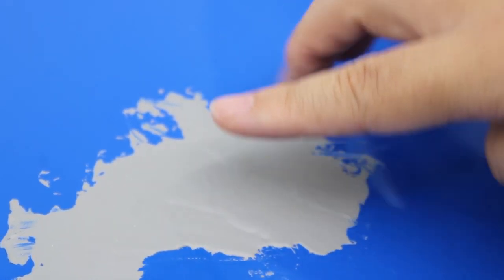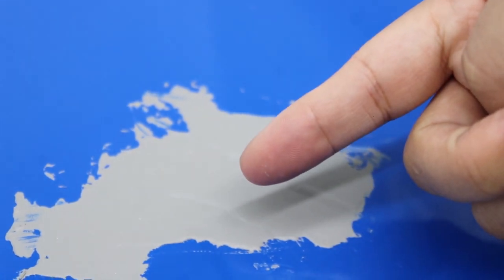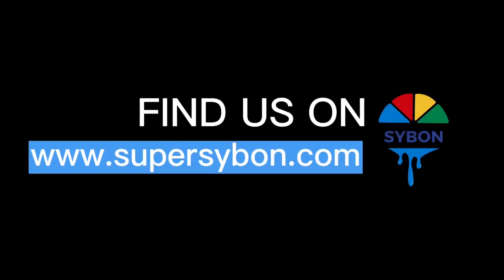Free samples will be provided. For more information, visit www.fema.org.